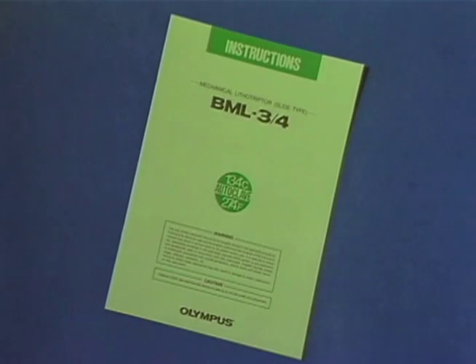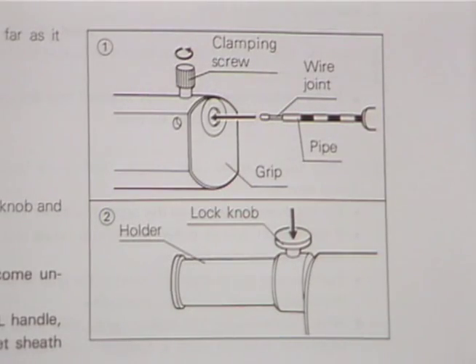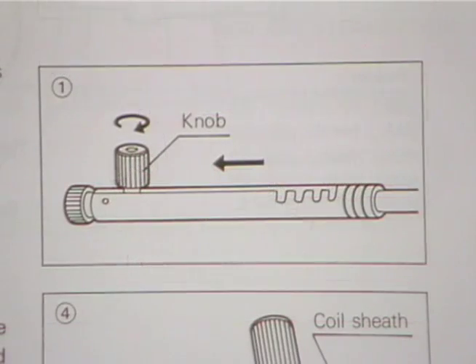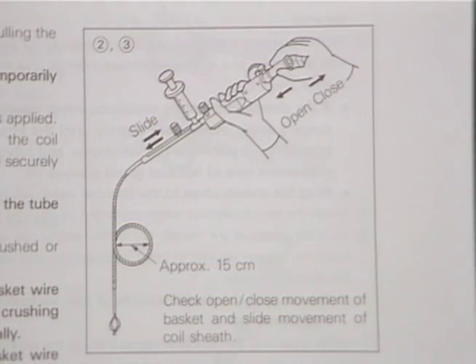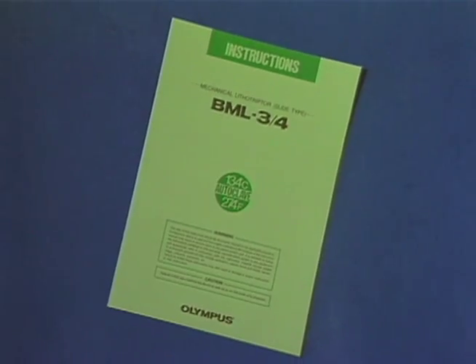I find mechanical lithotripsy using the Olympus BML 3Q and 4Q lithotriptors to be the method of choice for crushing bile duct calculi. I hope you find this video helpful in illustrating the ease of insertability, operation, and grasping capabilities. The instruction manual is invaluable for staff training and should be retained for future reference. This manual is not intended to teach medical technique. The use of the BML 3Q and 4Q requires as a preceding condition surgical backup against an emergency in the event that endoscopic lithotripsy is unable to be performed.